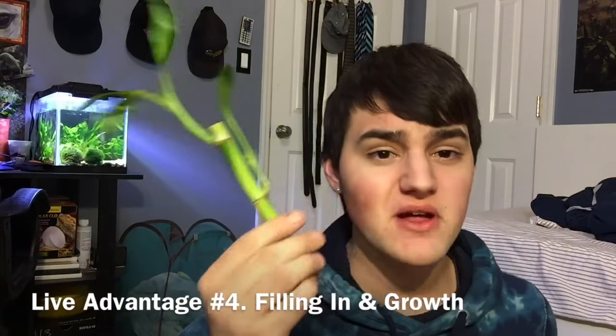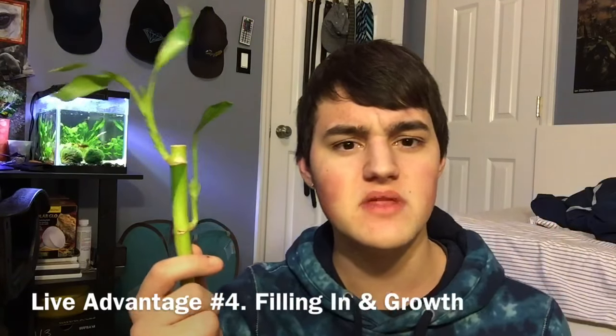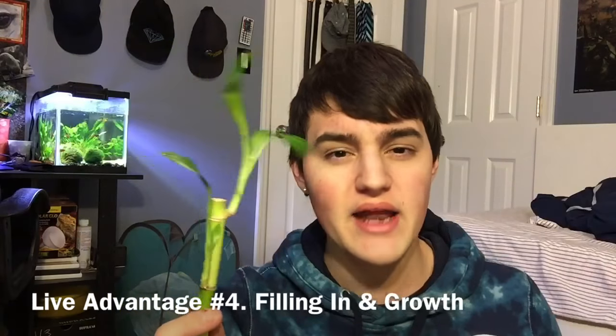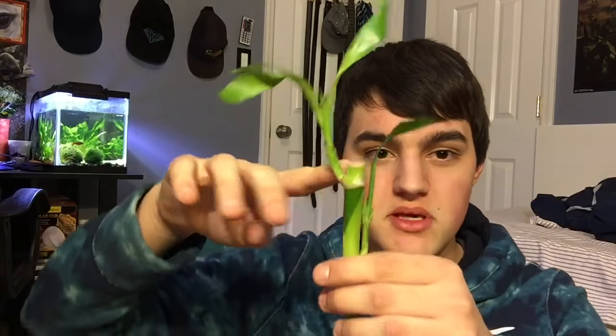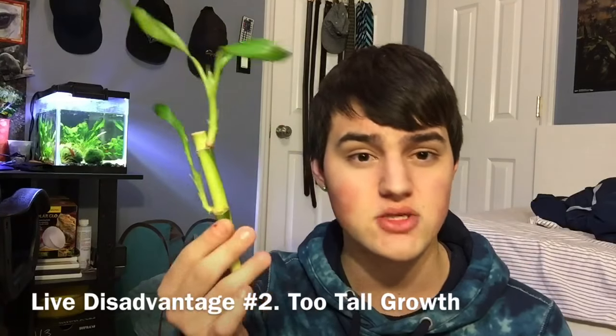Something with live plants that can be both a pro and a con is that they grow. It could be a pro because it helps fill out the tank and make it look more natural, especially for tanks that seem empty. If you have a plant that's growing and thriving, it's going to help fill in areas and provide more hiding spaces for your animals. However, if you use certain plants like lucky bamboo, they grow pretty tall and pretty quickly. The stalks typically only go up instead of out, so eventually they'll be hitting the screen top or glass top and you'll have to trim them back.